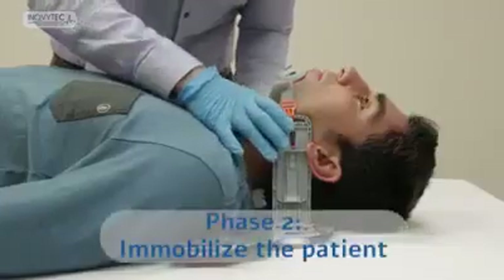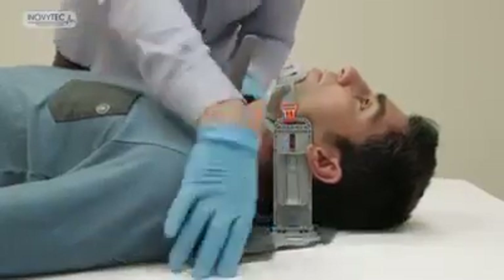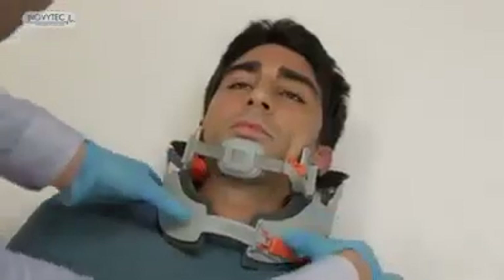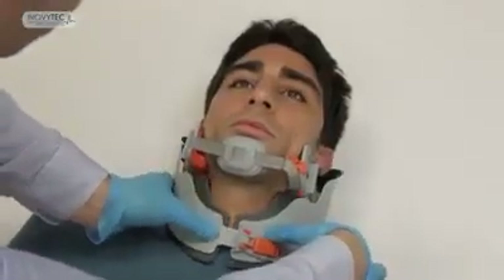Phase two: immobilize the patient. Insert the locker lead into the ratchet socket and slide it until firmly fit. Phase two completed.